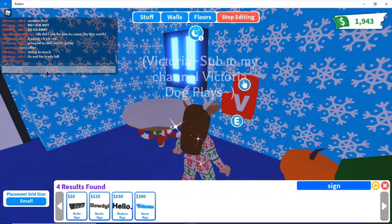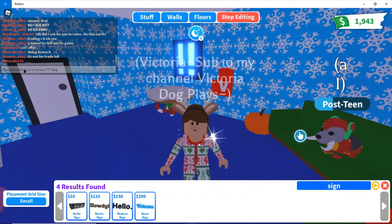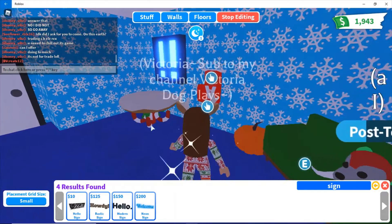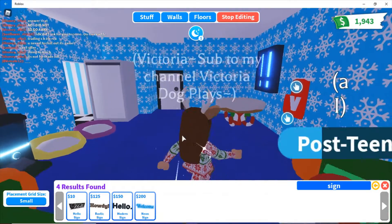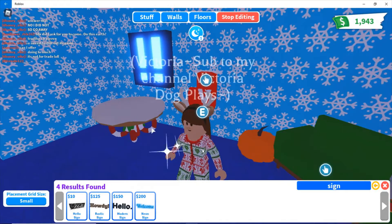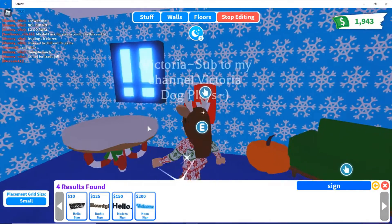Whatever your name starts with, you can go ahead and put it. Like mine starts with a V. You can make one for your pet, one for yourself of course. You can put it whatever color that you want, because there are many stockings in the world that are not only red — there are many different colors.